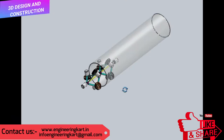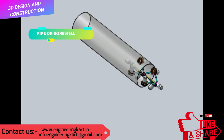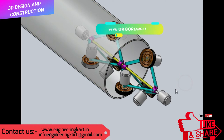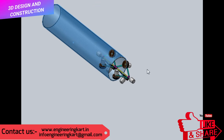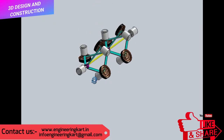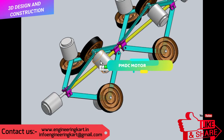Now we will see the construction of the project. The developed 3D model you can see in the video. We have used DC motors to drive the wheels. In this mechanism, rubber wheels are used to take proper grip.